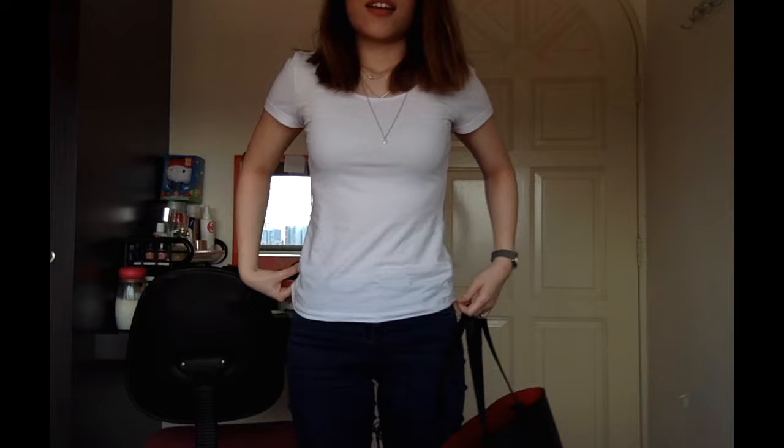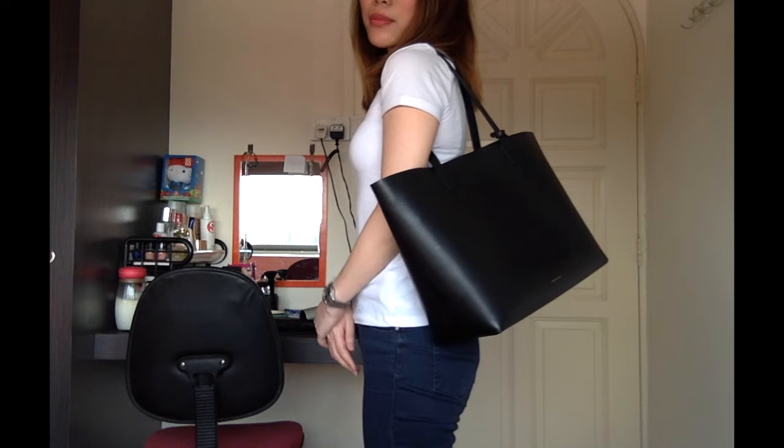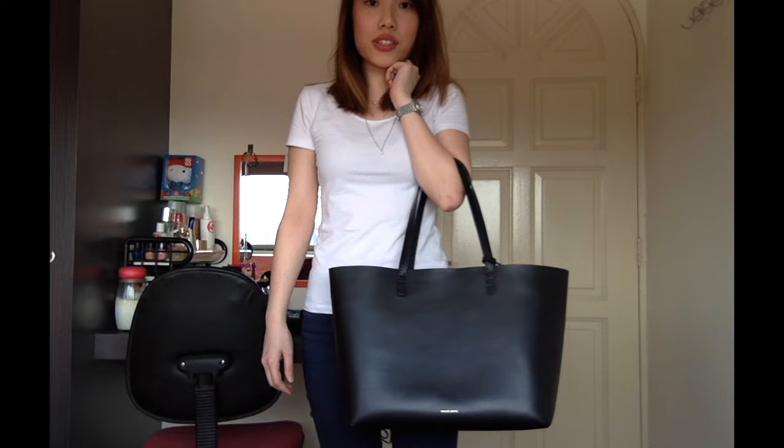Let me show you some modelling shots of this bag on me. I am about 5'5", or 165cm, and quite regular-sized. This is how the bag looks on me — this is how I normally carry it, with it behind me. If you like to carry the bag on the crook of your arm, this is how it will look. And held in the hand, it hits right here.